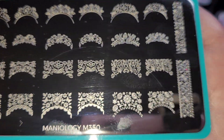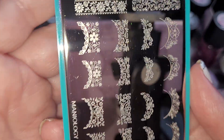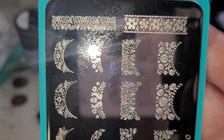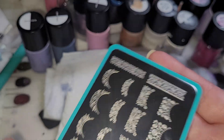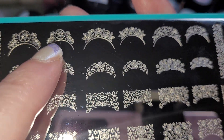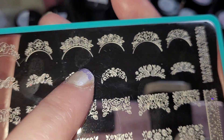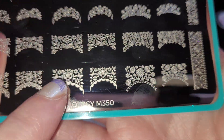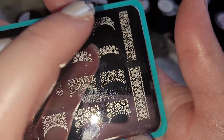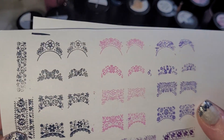We tried to get better focus on the edging of the designs. It looks like each of the images has a small and a large version. There are twelve different images based on shape, plus four bands. This is plate M350.